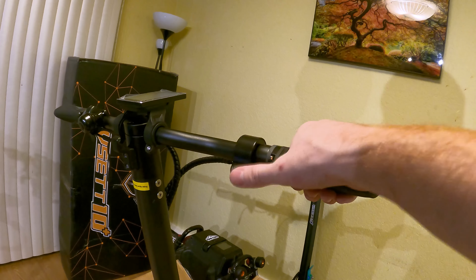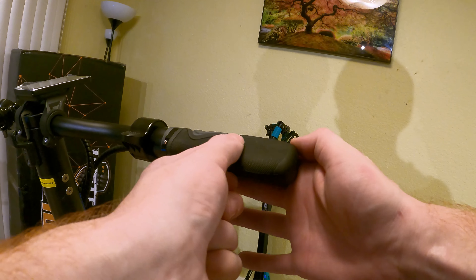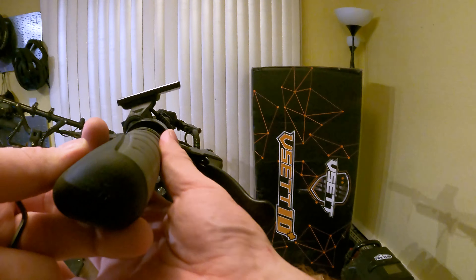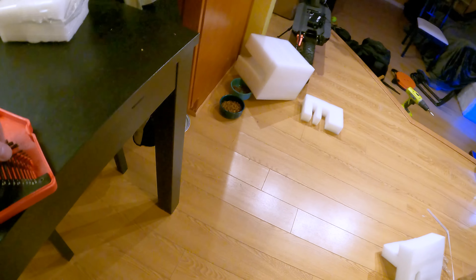Nice little thumb throttle here — that's surprising. Comfortable grips too. They have a textured pattern on the back and little finger slots in the front. Let's go ahead and actually lift the thing out of the box. I sort of got distracted with the handlebars there.